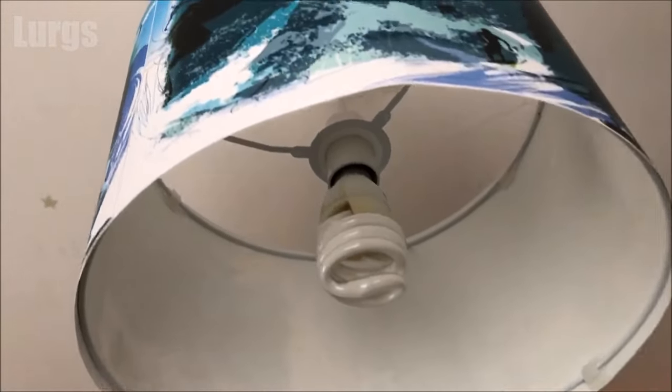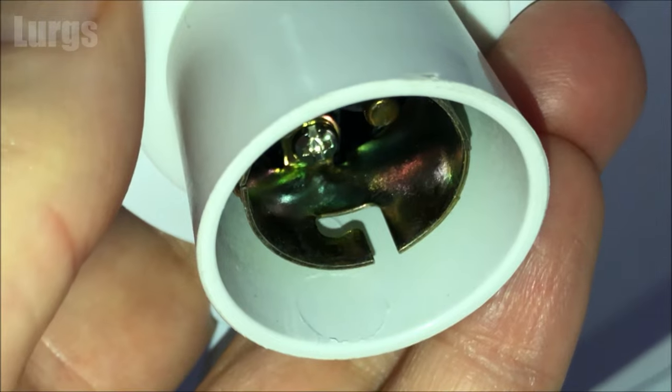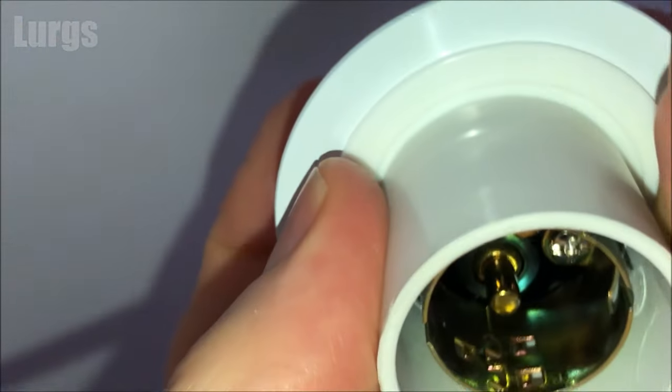Hello everybody, Lurgs here, welcome to my channel. Today it's how to change a light bulb. This is a standard light bulb with a bayonet fitting, and this is what you will find in most ceiling roses.